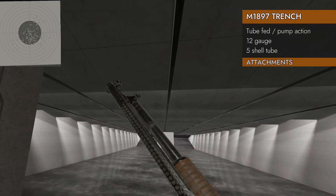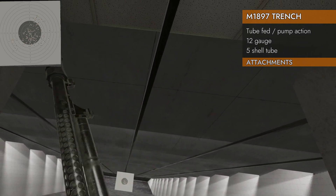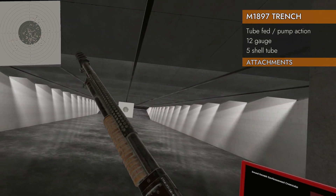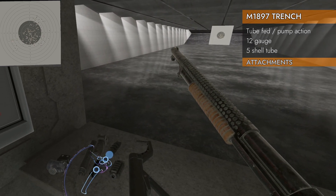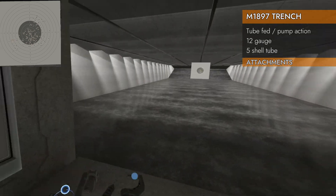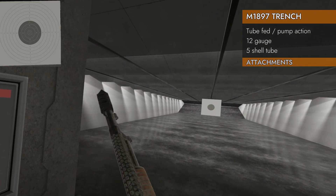What attachments will go on the trench gun? Let's see if it'll take a compensator. Oh, it'll take a compensator — that's pretty uncommon. I wasn't expecting that for an 1897. Let's see what that sounds like with the compensator on it.